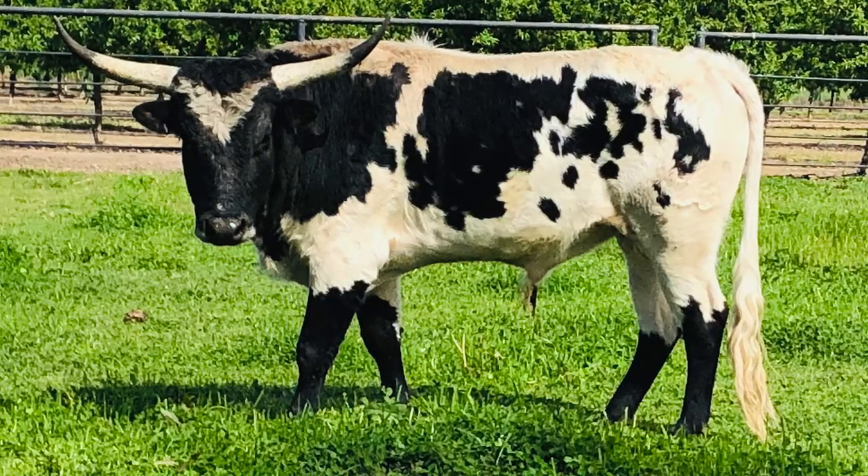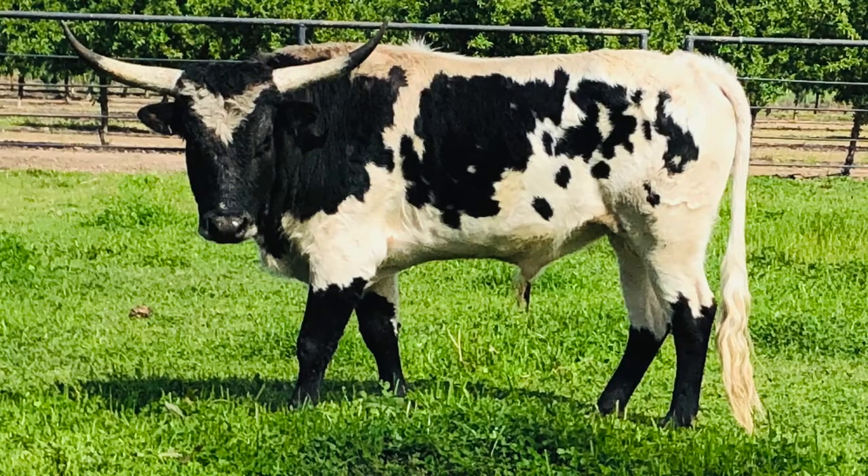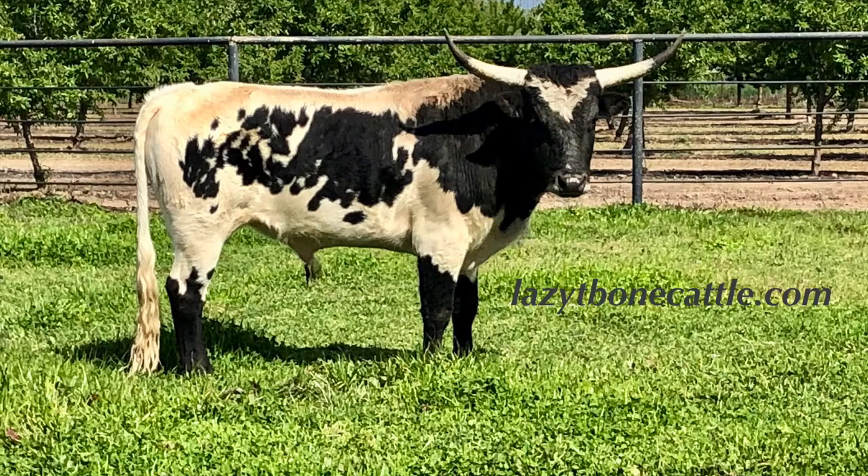He is black and white with great conformation and great horns, as well as the diminutive size that is desired in miniatures. With this diminutive size we fully expect him to bring the size of our calves down even smaller.